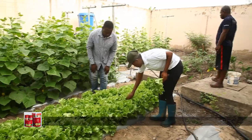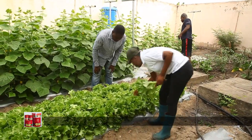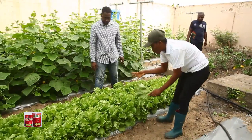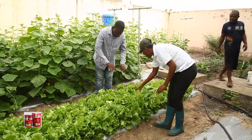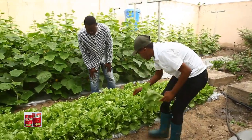Lettuce is a biannual crop, but mostly we harvest it in the first season. If you want it to go to the second season, it will produce flowers which will give off seeds. But in our context, we want the leaves and not the seeds.